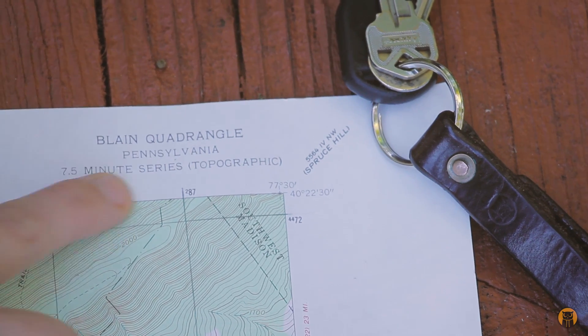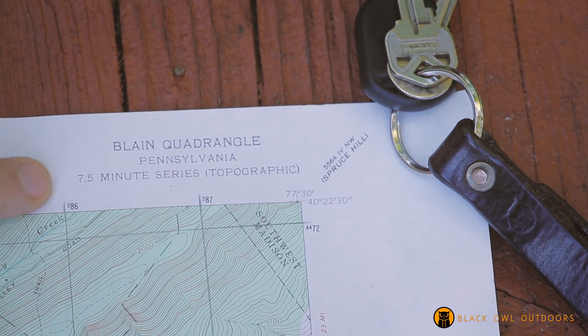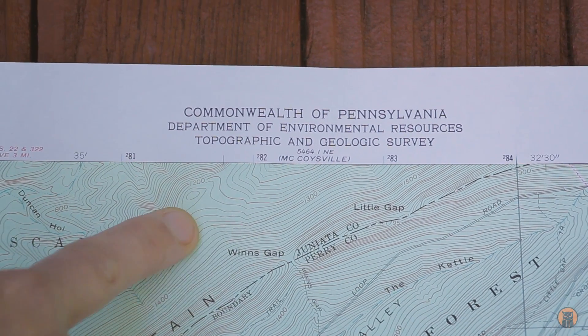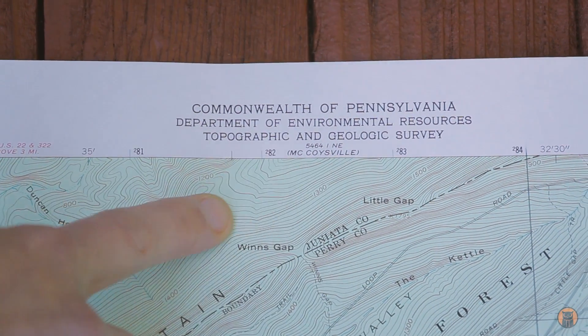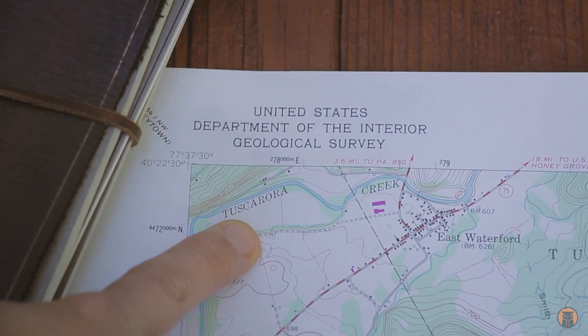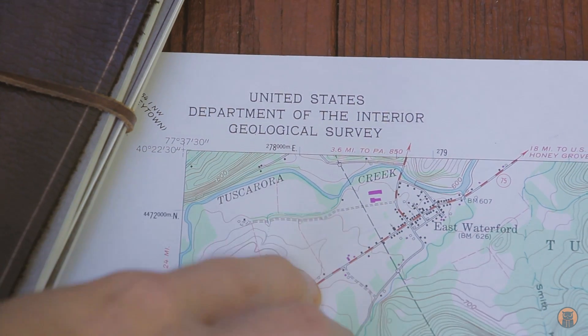Let's take a look at the title first. This is the Blaine Quadrangle seven and a half minute series topographic map, and the seven and a half minute is the scale — I'll talk more about that as well. This says Commonwealth of Pennsylvania Department of Environmental Resources Topographic and Geologic Survey, and this is coming from the federal government — over to the left, Department of the Interior USGS. I'll leave a link in the description.